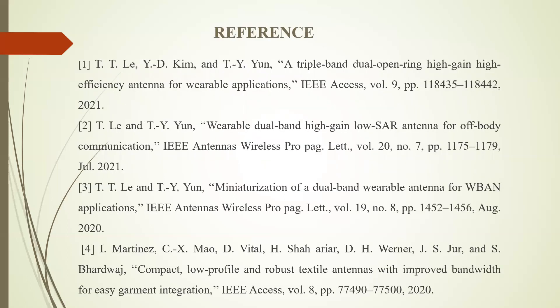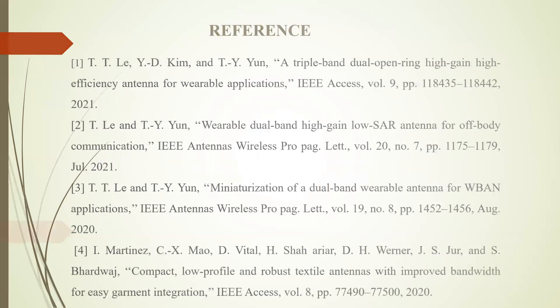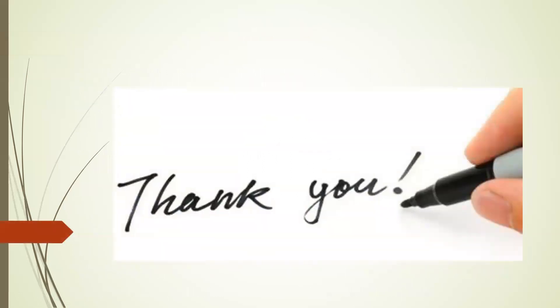Coming to the references. These are some papers we have referenced related to this topic, the first of which was discussed in the literature survey above. Thank you.